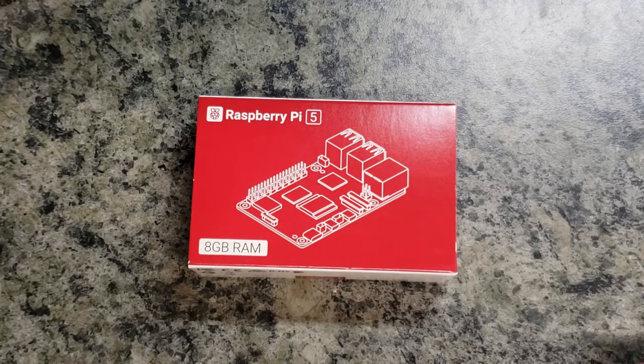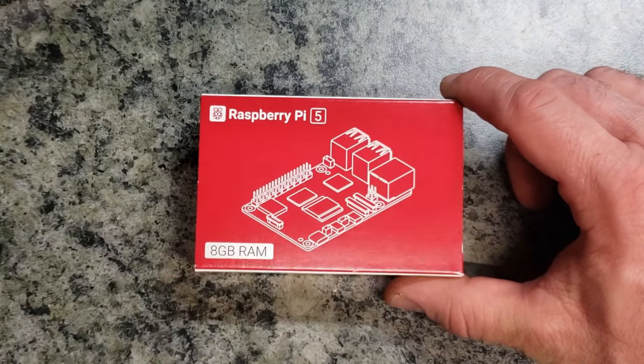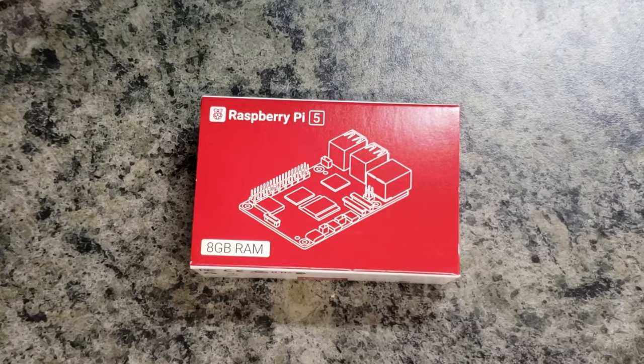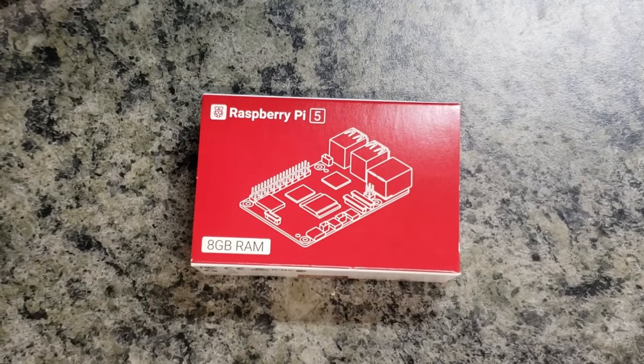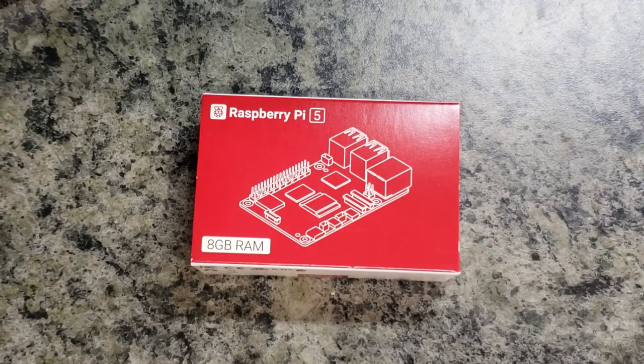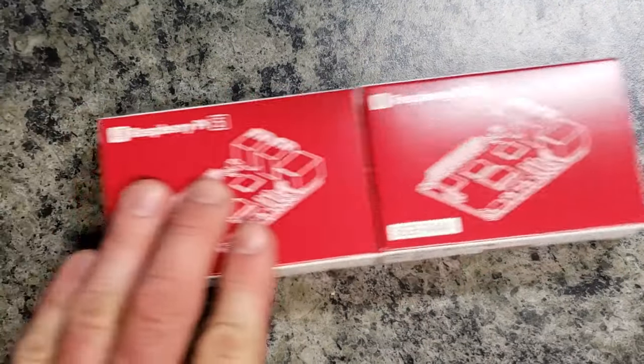Hello world, this is Chris with Elevations doing an unboxing of a nice, new, beautiful product we just recently received. This is the Raspberry Pi 5, the 8GB RAM version. This is the first time I've ever even seen one in stock anywhere, so I went ahead and picked up two.